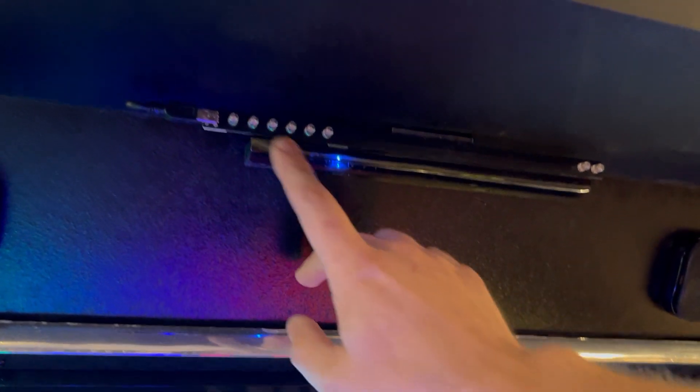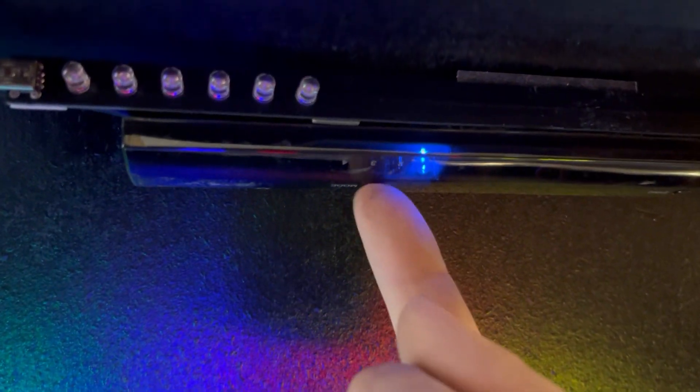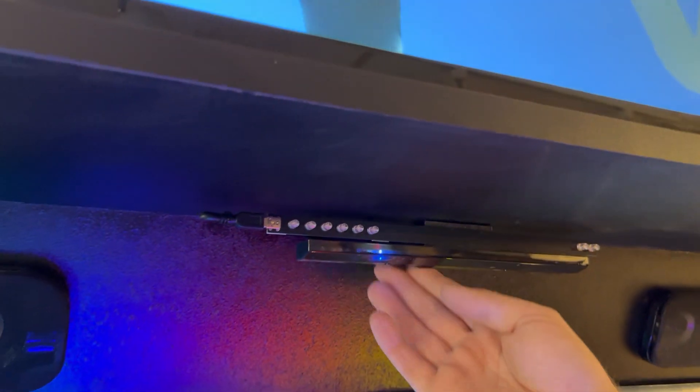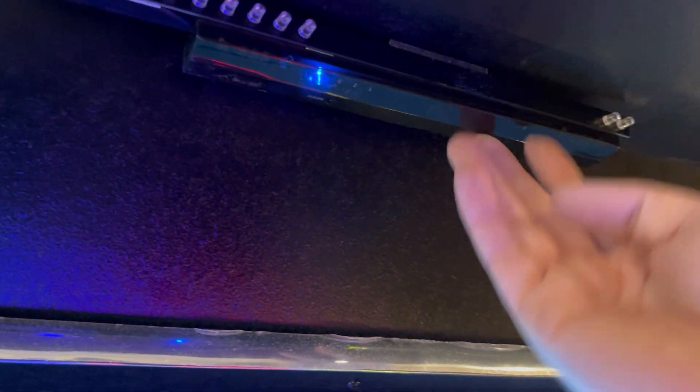From here, you should make sure that this is on four. There's a little button here and you're going to push that until it's on four, which is pretty much the light all the way to the left. And then from there, there is a sync button.